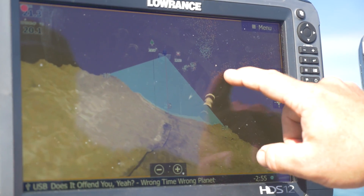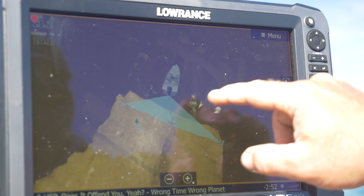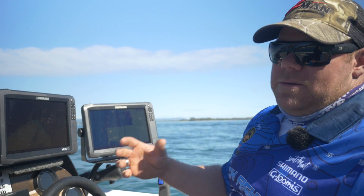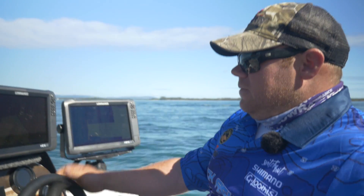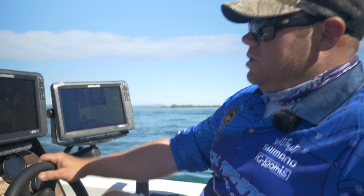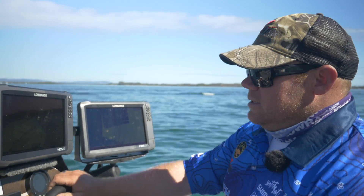Another great feature with the 3D is suspended targets in the water column. Where a traditional 2D sonar over a hard bottom, it's very hard to see suspended bait — it gets sort of lost in the hardness of the bottom. This will actually give you a different colour palette that goes against what you've got on your bottom palette, and your targets really stand out. So for those smaller fish where they're quite hard to see, it's a very important tool.